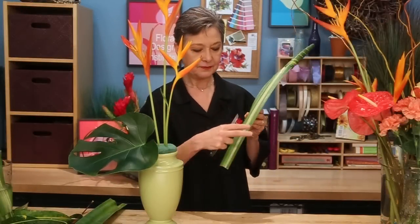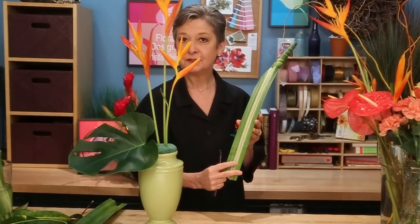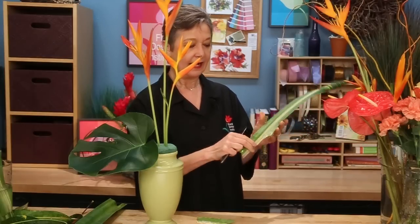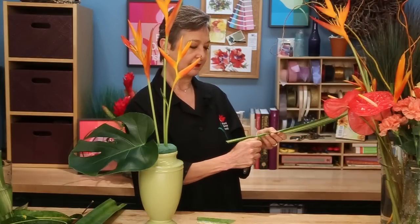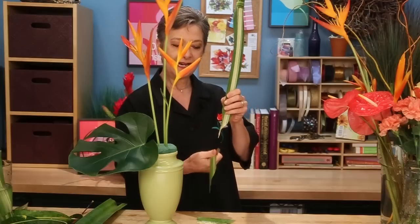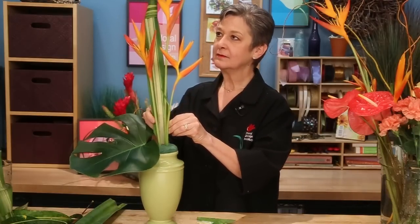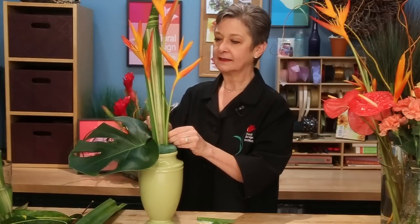When you insert your flax, you'll notice that the stems are very, very fat — it would just chew your foam up. So you want to do a very long slant, and then repeat that with a long slant, so that you get an arrowhead. That way it takes up less space in the foam and you can place it, creating that accent.